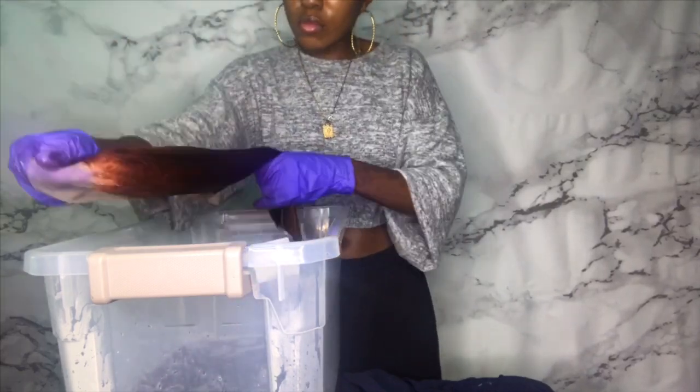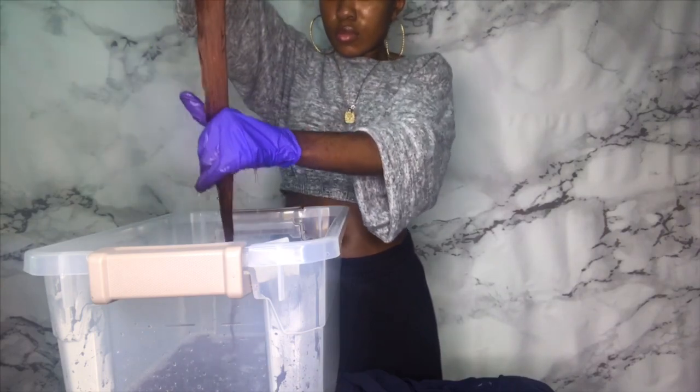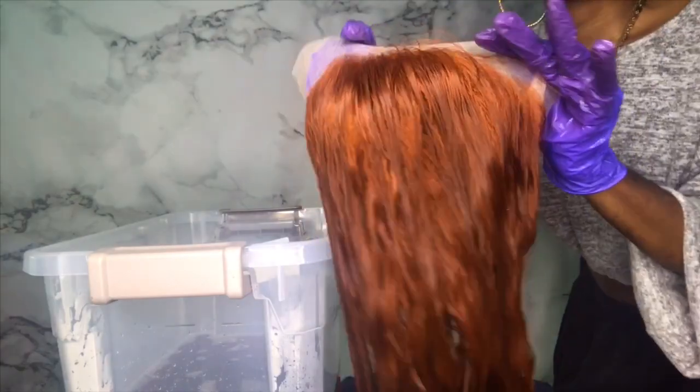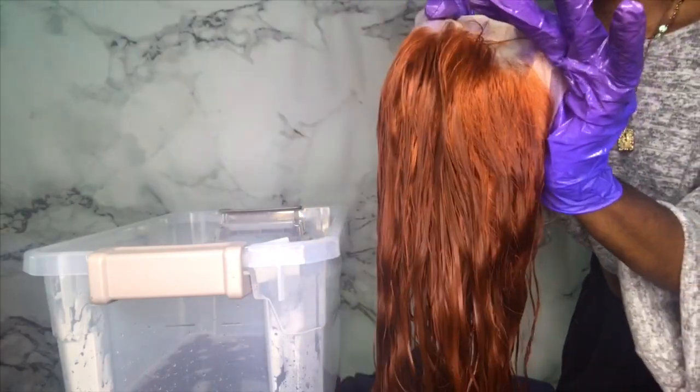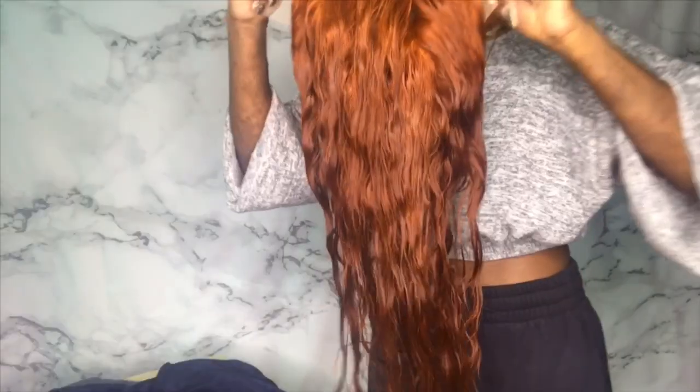This is what it's looking like now. I know it looks a little dark but like I said, it's gonna be a little bit lighter when it dries because the color appears darker when the hair is wet. And it didn't even tint the lace at all, which is great. We're gonna co-wash the hair with this Tresemme conditioner and come back. These are the final results after the co-wash.